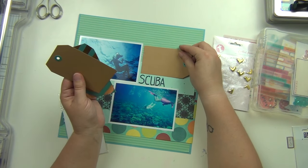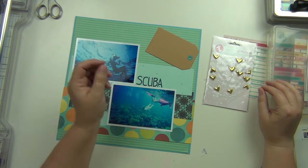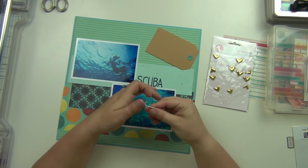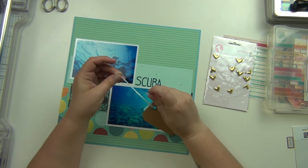I think I'm going to do this tag here and then add a few more things, but it came together just so easily, which was really fantastic. I'm going to use some of this blue and white twine and stick it in this tag here.